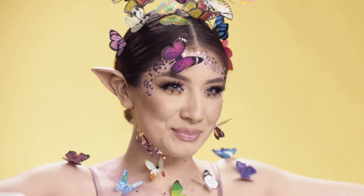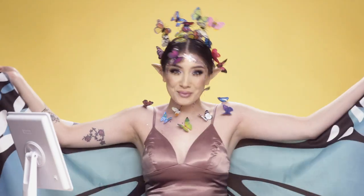Hello everyone! Today I'm going to show you how to create this butterfly fairy look using products from Wish. Let's get started.